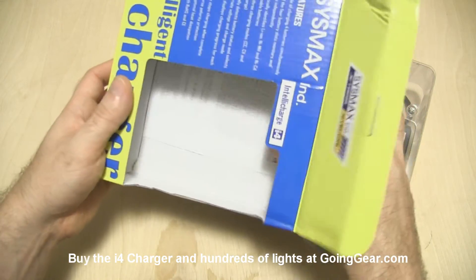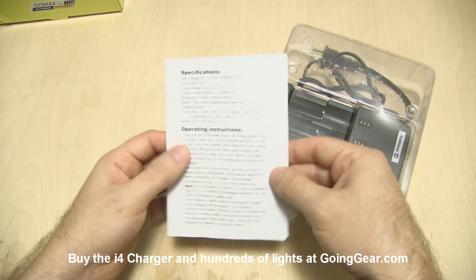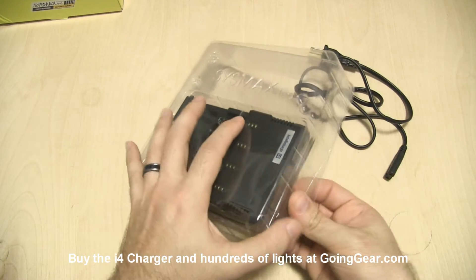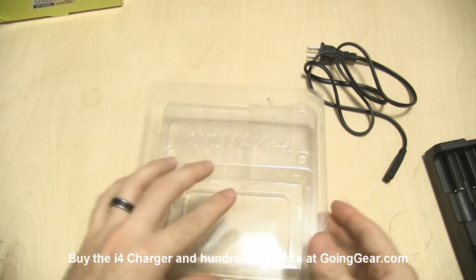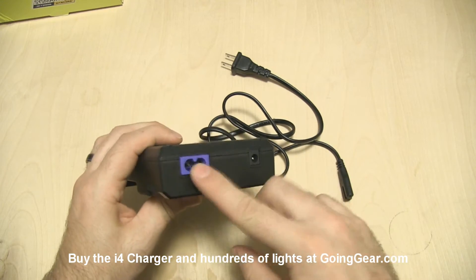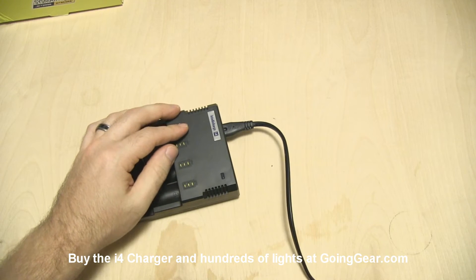We're going to pull all this out and show you what you get on the inside. Here is the instruction manual — definitely read this. It tells you all the compatible batteries and gives you the operating instructions. A lot of people ignore the instruction manual, but for this kind of thing, definitely check it out. I'm going to pull the charger out here, and we've got the power cord. There's also an optional car charging power cord if you want to use that, and that is what this port right here is for.